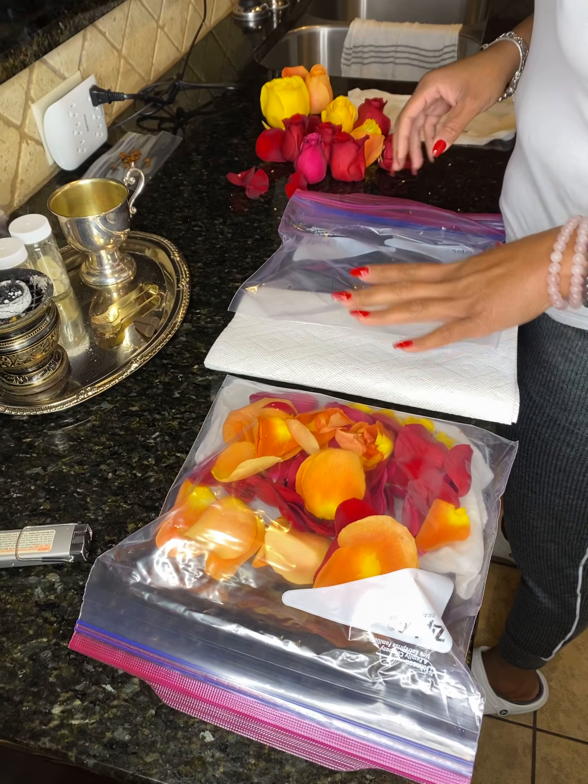If you choose to preserve them, they should last about three days up to a week, depending on if you actually follow the instructions correctly and when you put them in the refrigerator. So this is a completed bag here, but I'm going to show you the process in just a second.